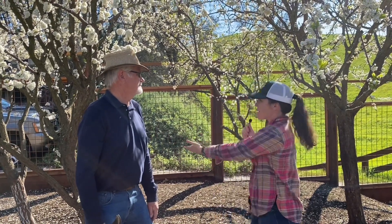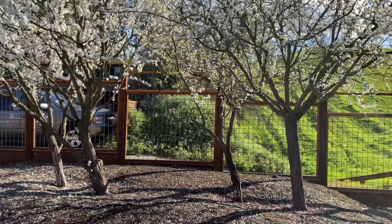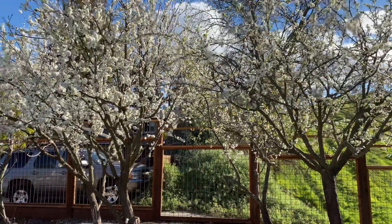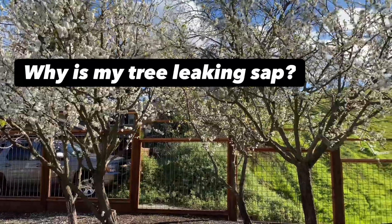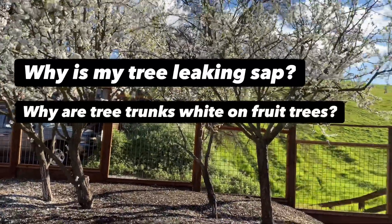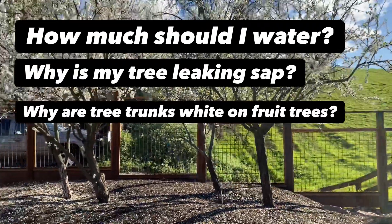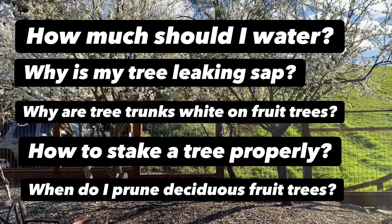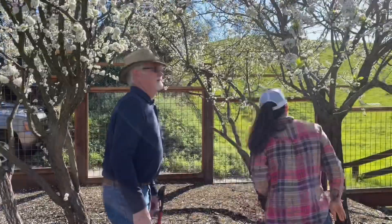In this video, what I want to do is talk about for the average backyard gardener — what happens when you move into your house and you have some established trees. We are going to deal with typical problems gardeners run into with watering, pests, and pruning, and answer questions such as: why is my tree leaking sap? Why are tree trunks sometimes painted white? How much should I water? How should I stake my tree? When should I prune? And why do we do all of these things?